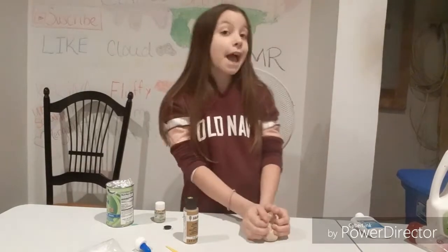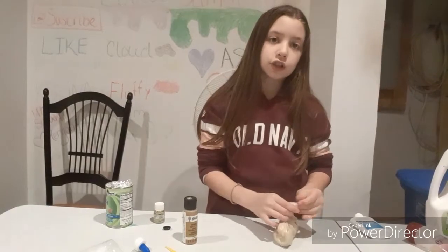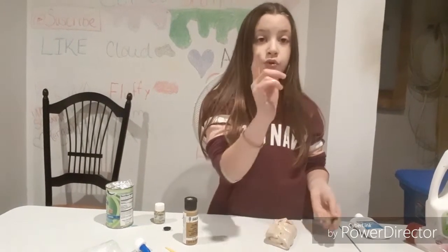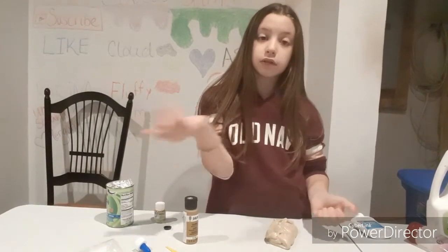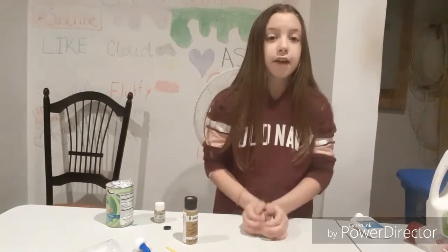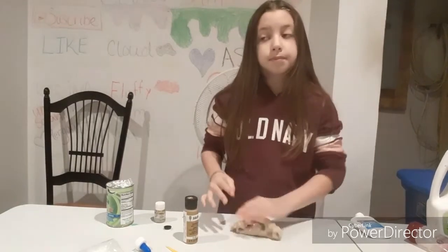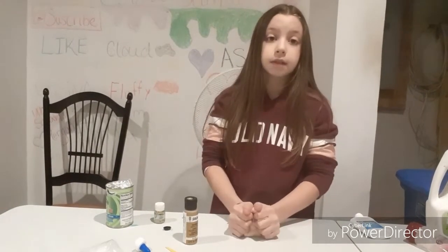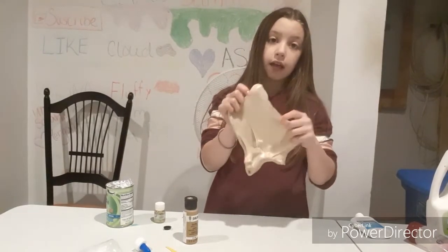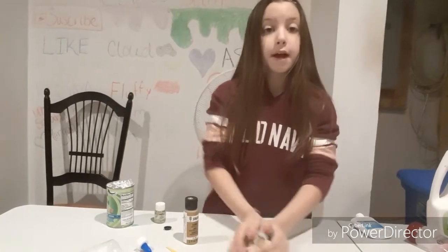I'm not going to give out any shoutouts today, sorry peoples. But here's the catch: if you comment down below a squishy and slime dare, you will get a shoutout in my next video. Everybody who comments a squishy or a slime dare — I like both, but I'd rather slime dares. So you'll get a shoutout in my next video if you do that. And I'll see you guys in my next video. Bye!